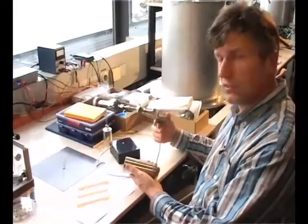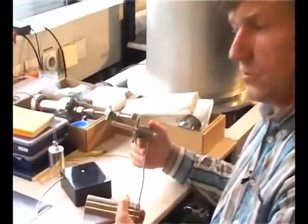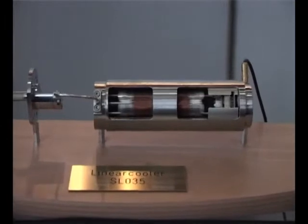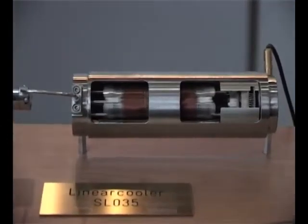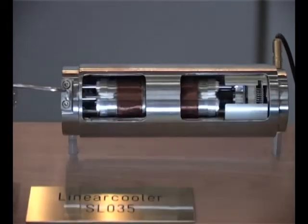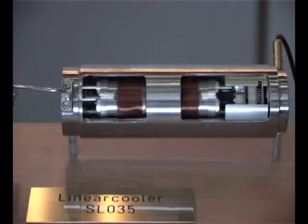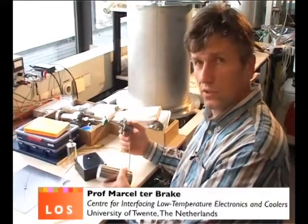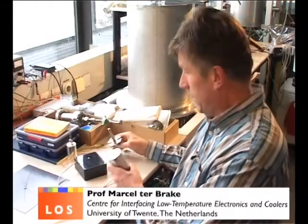This is a standard type of Stirling cooler which is nowadays considered to be a small cooler, and in fact it is. It's a small cooler used for cooling infrared sensors, mostly for military applications, but it's also used for civil applications like cooling high-TC superconducting devices. We have, for instance, worked on cooling high-TC squids with this type of cooler for measuring adult heart signals.